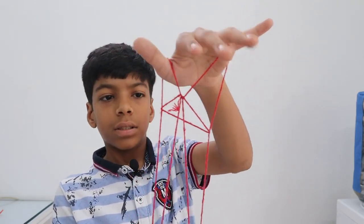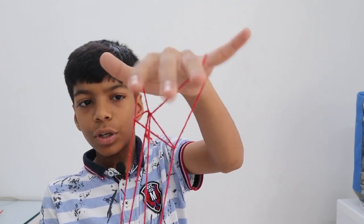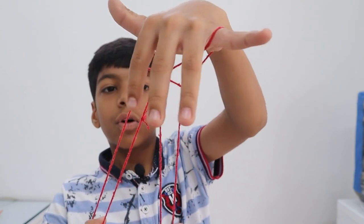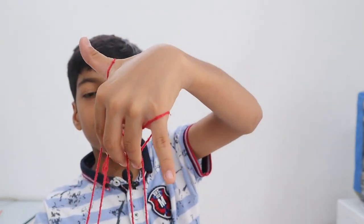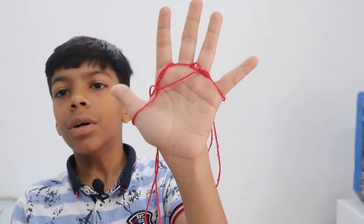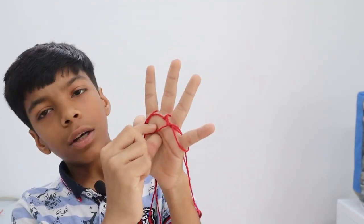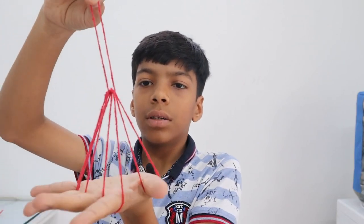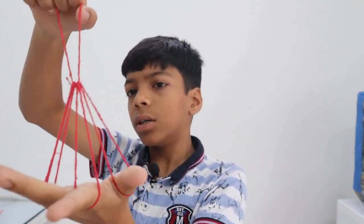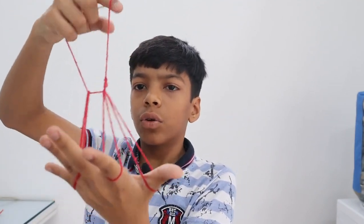You will get a shape like this. Then you have to take your three fingers and put them into these three places like this, and then take it back here. You will see a string here — take the string and pull it back. After this, don't pull it too hard, because if you pull it too hard it will just come undone.